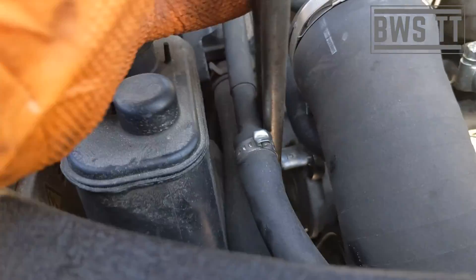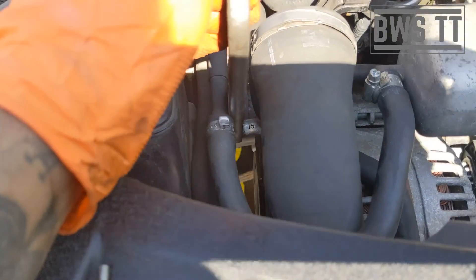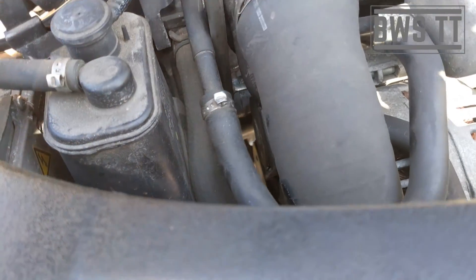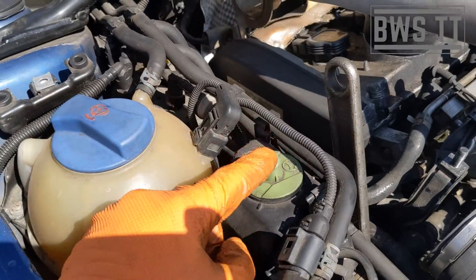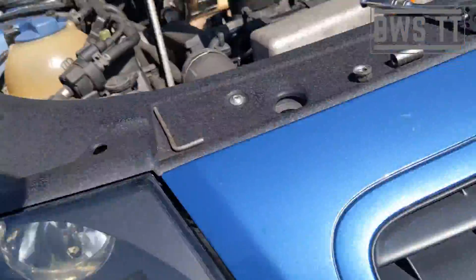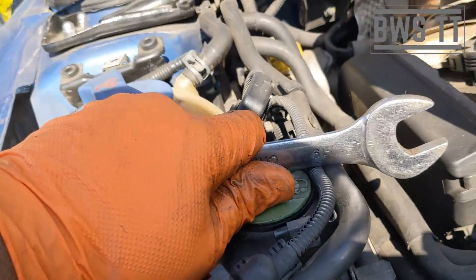I've got this 15mm spanner with a small side extension welded in the middle of it, just so I can undo the tensioner. There's a little pin you can put in if you can get to it, but I tend to just struggle and do it without. That lets me take the belt off. Then we need to take this cap off — they're always quite tight, but a spanner sat in there does it nicely, 19mm I think. Two hands makes this very easy.